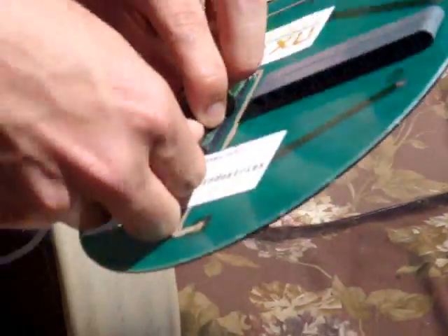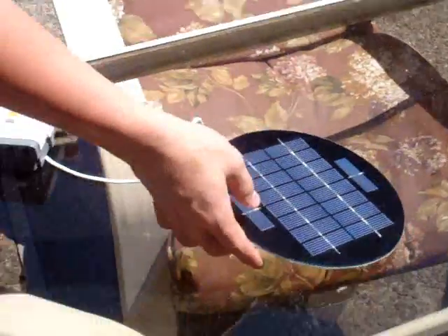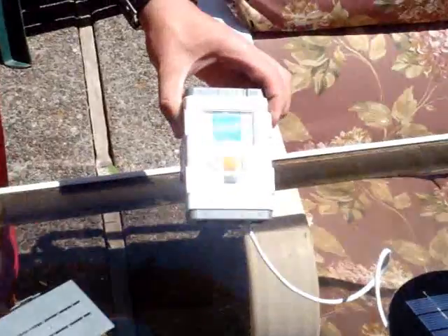And plug it into the solar panel with the wire, point it at the sun, your NXT turns on.